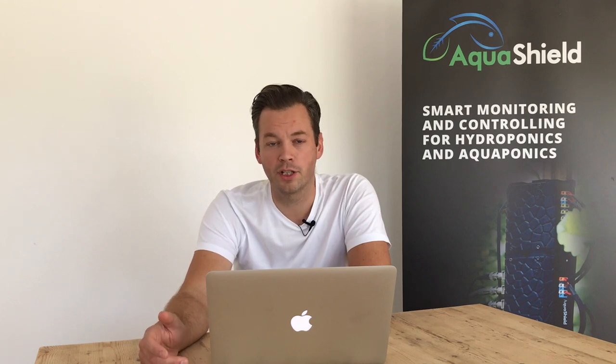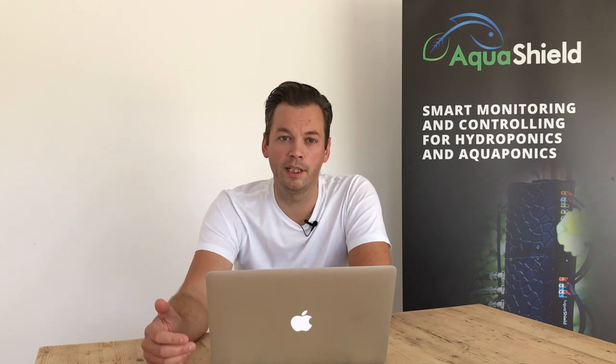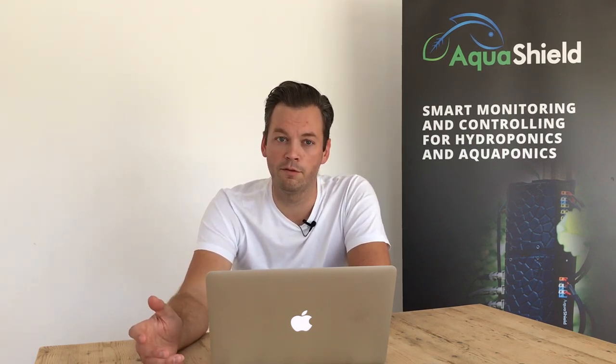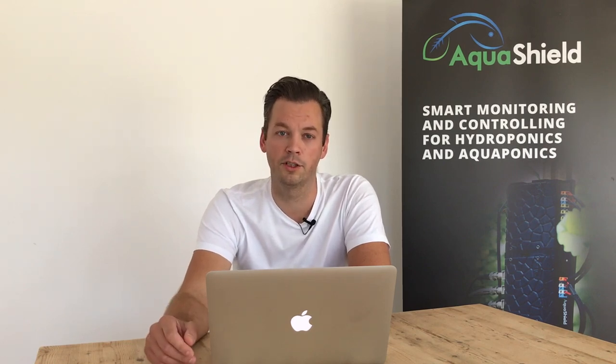Next to the pH and EC, Aquashield can also monitor the ORP and the dissolved oxygen in the water. Dissolved oxygen is crucial if you want to keep fish, especially if you have a high density in your fish tank.